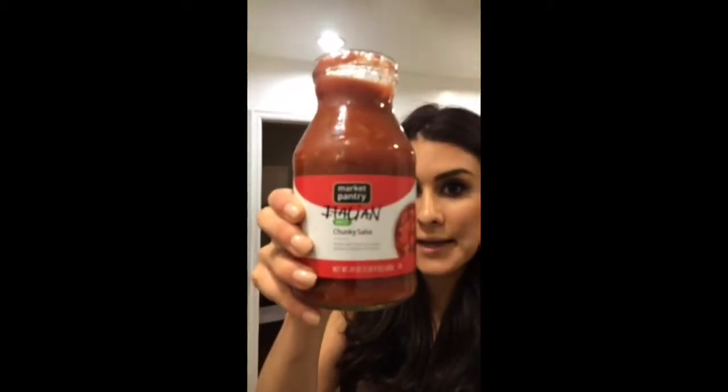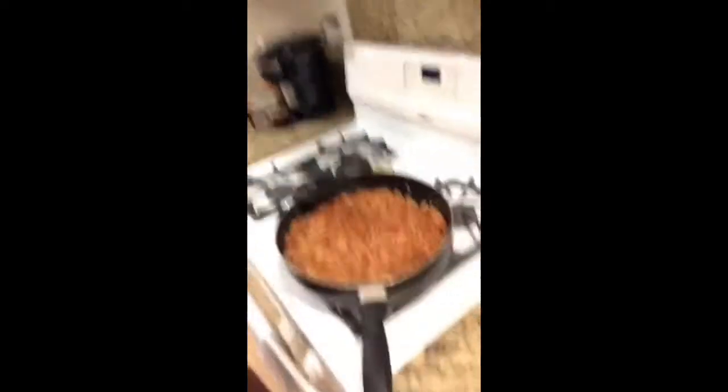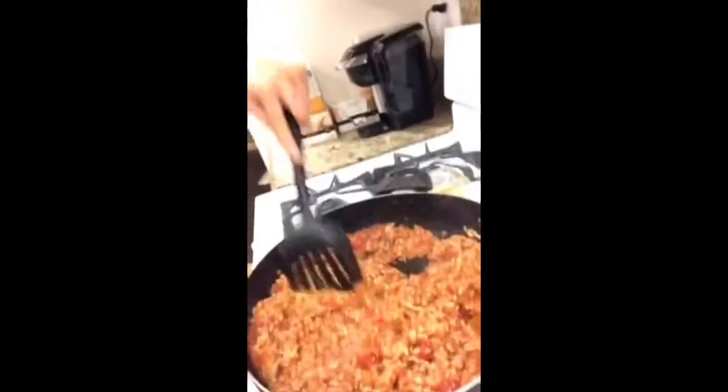Look at that — a whole jar, you put it all in. I know a lot of you are probably saying that salsa is not Italian, it is Mexican, but look what it says right here — you're absolutely wrong, it says Italian. Once you have added your Italian salsa, you stir it all up and let it cook for a little bit on low, and it gets nice and delicious.